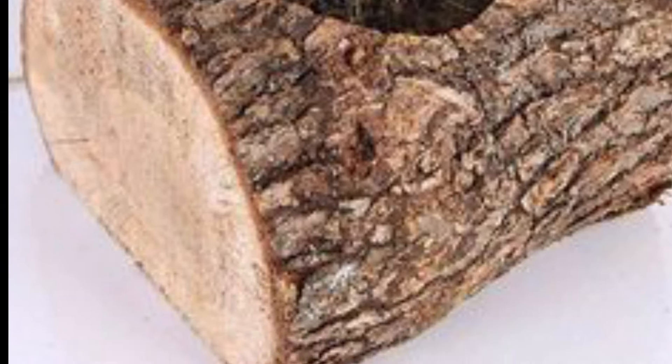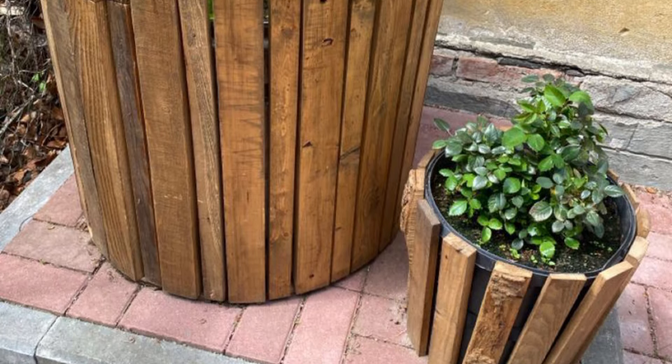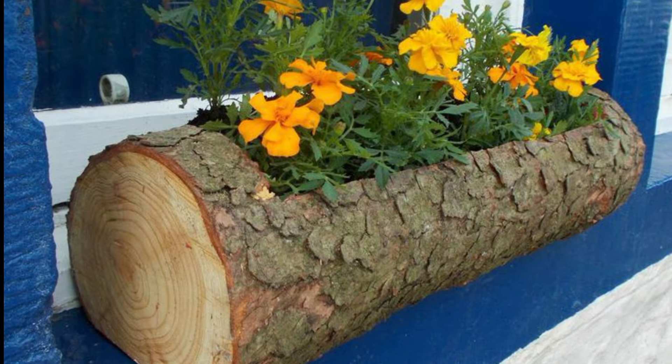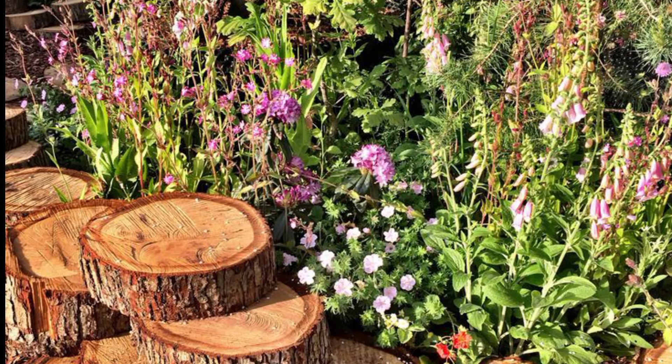If you want to buy different decorative items, visit my website bepatrons.com — the link is in the description box. Now, here are some ideas for garden wood and logs.